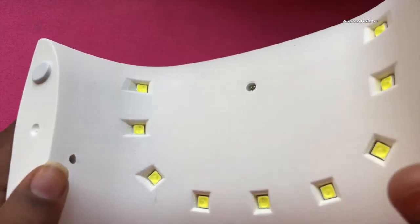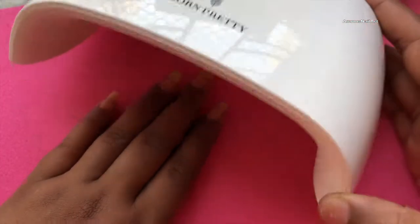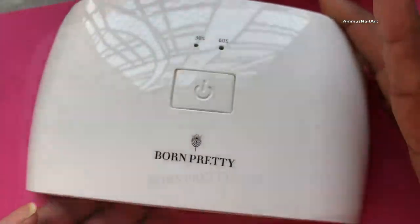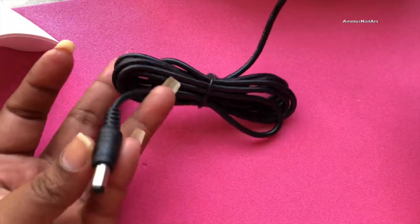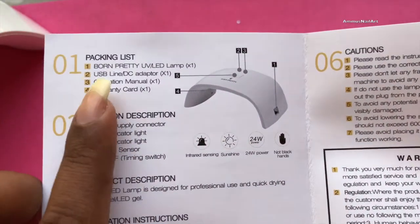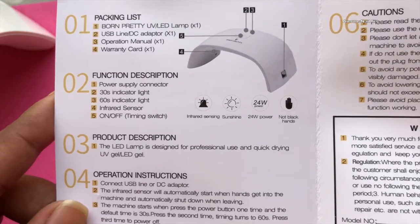All four of my fingers can fit in, and for my thumb I'll have to try separately, or maybe I can use it like that. The adapter is pretty lengthy — normally they give a tiny USB cable but this one is long. It also comes with an instruction manual and a warranty card.